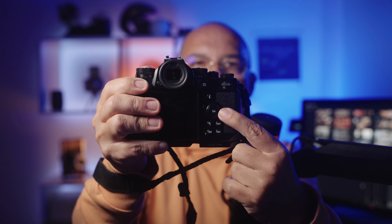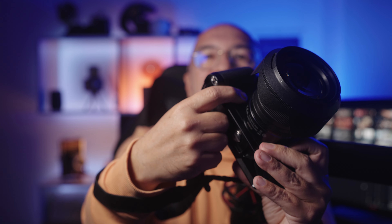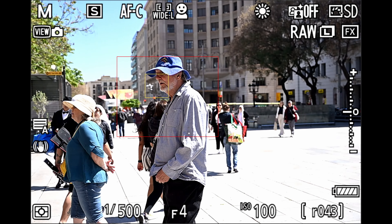Un par de detalles que no me han convencido mucho. El primero es la falta de joystick: detrás solo tienes una ruedita que está bien, pero yo prefiero el joystick para manejar la cámara. Lo otro que me resultó incómodo es un botoncito personalizable debajo que, al tenerla cogida con el asa, muchas veces lo apretaba sin querer. Son muy pocas cosas las que no me convencen, porque la cámara en sí me encanta. Este look retro me gusta muchísimo, la calidad de imagen es espectacular y subí el ISO a 6400 sin ningún problema.